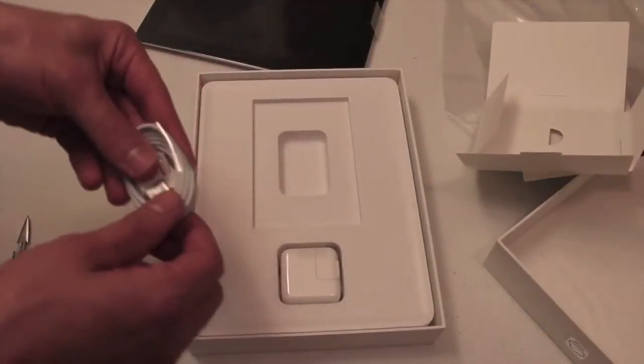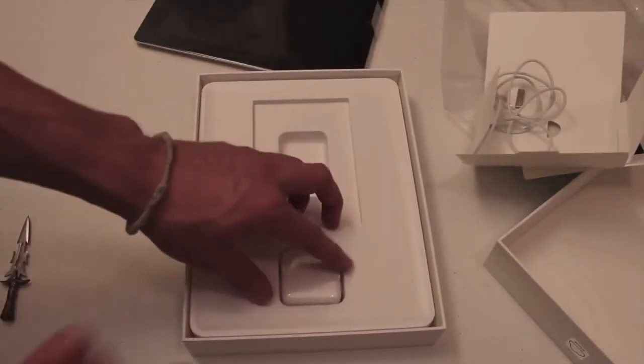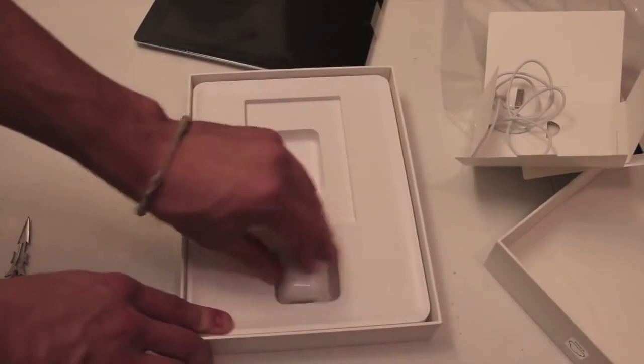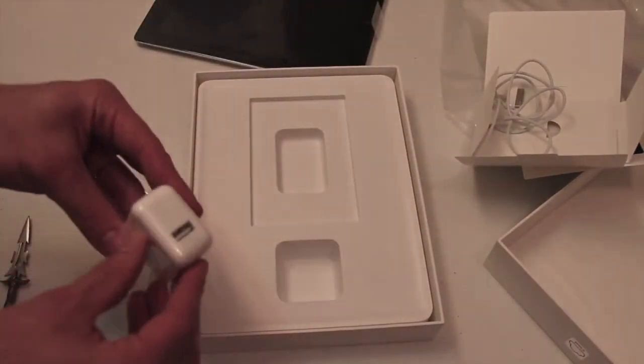Next, we have the USB cable. Of course, you're going to need that for charging, syncing, stuff like that. Let's use iCloud. And then we've got the wall charger — this plugs into the wall, and then you just plug the USB cable right into there.